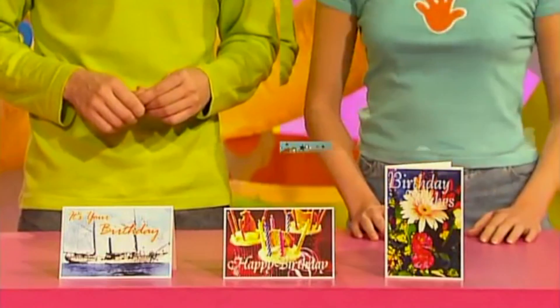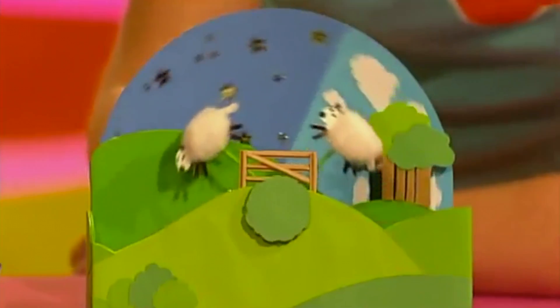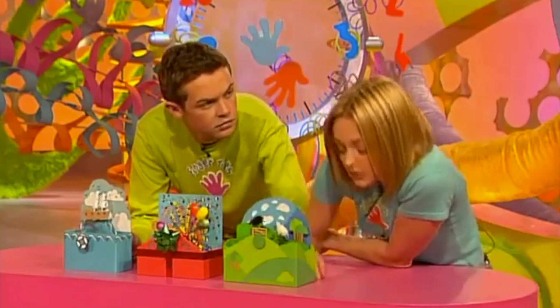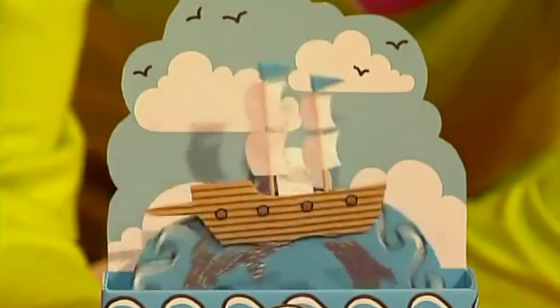Sometimes a shop-bought card just isn't enough. You want something more moving — a fingertips message in motion. Show someone you care with an animated antic or a gyrating greeting. Just look at this one with a little sheep jumping over the fence. It'll make a great present for anybody who finds it difficult to sleep. Or how about a party in a box, complete with balloons and streamers? Or my favourite, the fish and ship card — poetry in motion.